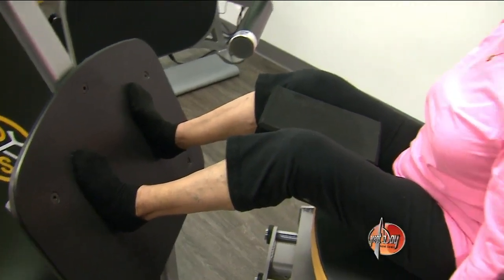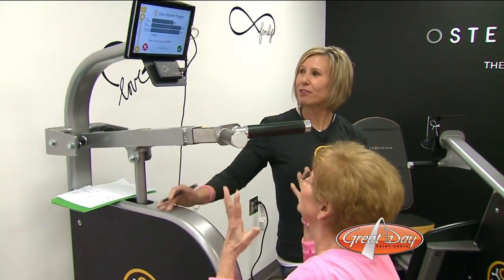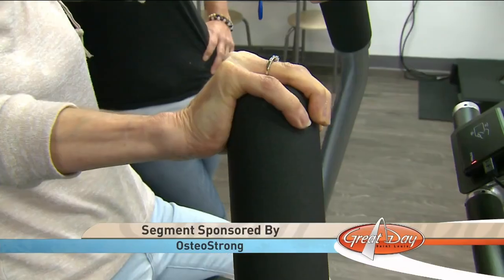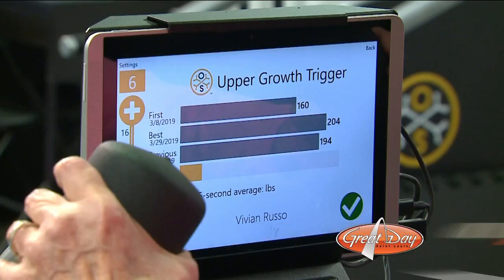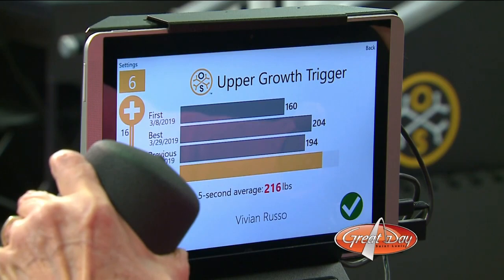Vivian came to OsteoStrong two months ago after a bone density test indicated she was on the verge of osteoporosis. And just in that little time, I've noticed a difference — better strength, a lot better balance. I didn't realize how weakened I had really gotten. Members warm up and stretch while standing on vibration plates, then it's on to four specially designed machines where participants push or pull as hard as they can for just a few seconds. The yellow line goes across the screen so they can see what they did last week and try to do better. Every week, I want to go past that line again.